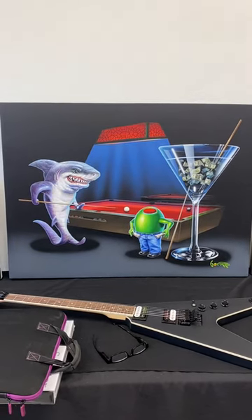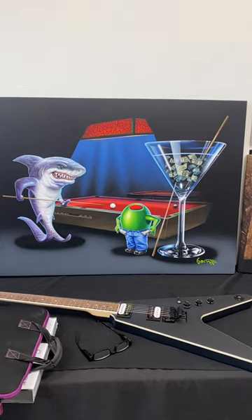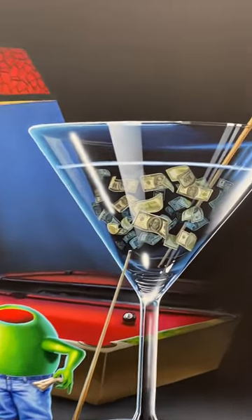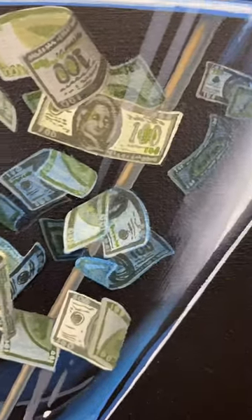This is the new pool shark. This painting here — I spent an incredible amount of time adding much detail. It was a couple months in the work. All this money right here is all hand-painted and took hours and hours.